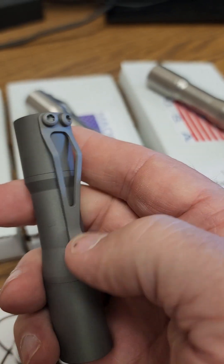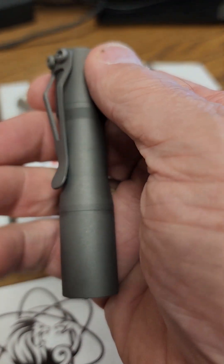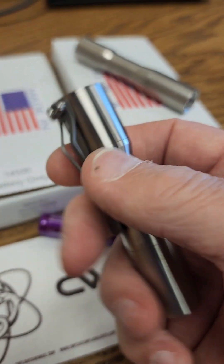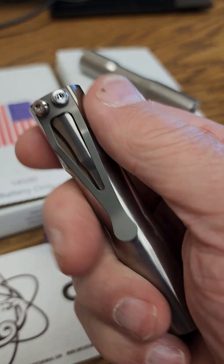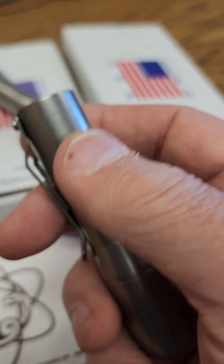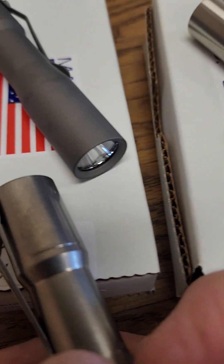These particular ones are all titanium with a titanium clip that's removable. The Mini Arc comes in three versions: the stonewashed, the machined — which has sort of a satin finish and a great feel to it — and the tumbled, which is somewhere in the middle between the machined and the stonewashed.